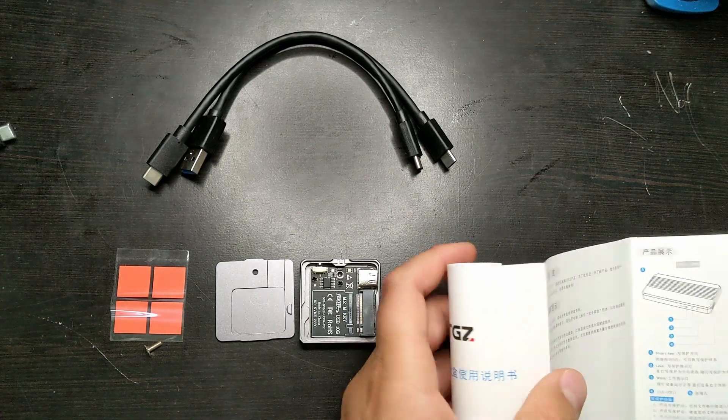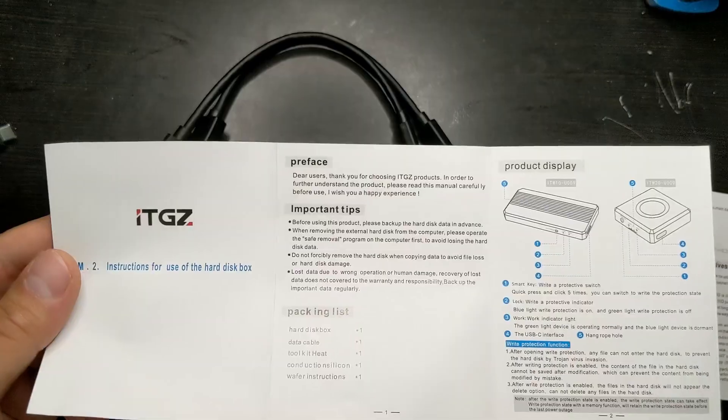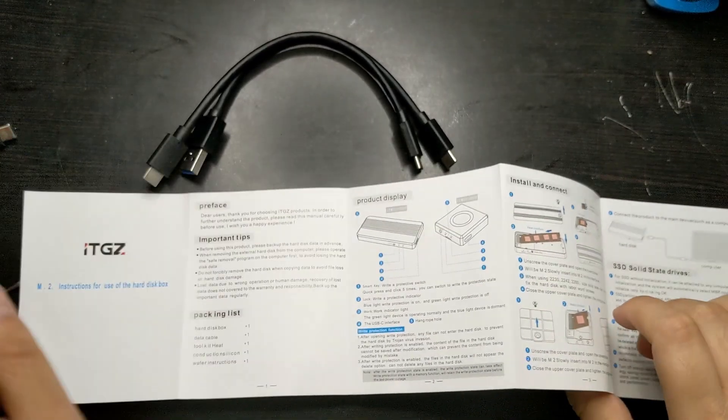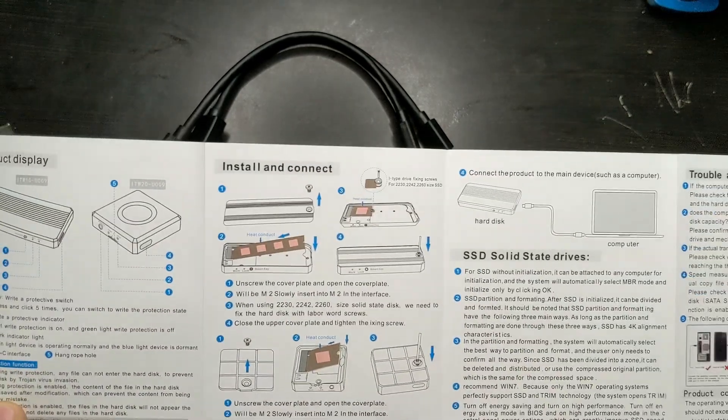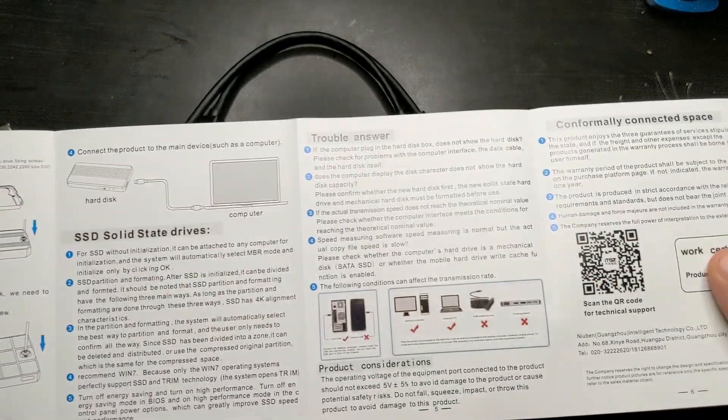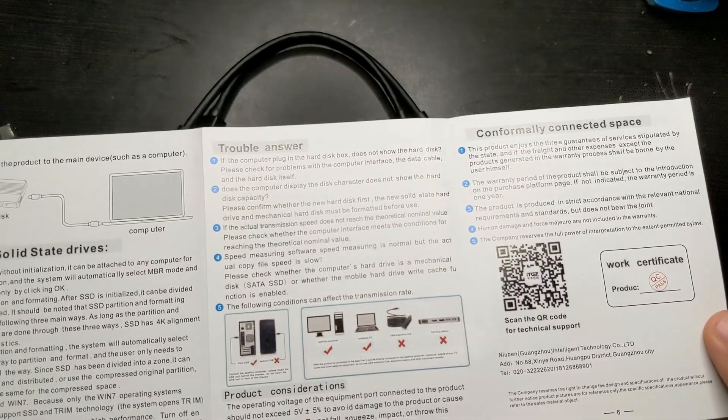Now let's take a look at the instructions to see how to install it. As you can see, there's another model shown here also, which I actually bought as well. So I have both of these models, and I'm going to show you the instructions really quick if you want to pause it to read them.